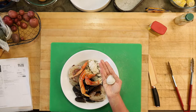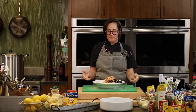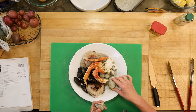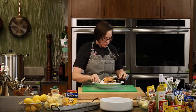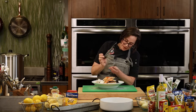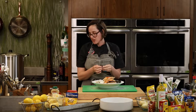The bigger clams are called cherry stones, and the larger ones after that are called quahogs — those are great for stuffies. Clams have a briny ocean flavor I'm really into. If your clams are open a little bit, tap on them gently — if they close up, they're alive and ready to go. If they don't close up, toss them. Same with mussels. Some mussels will have a little beard on them — just peel it off. It won't hurt you to eat it but it's not enjoyable.